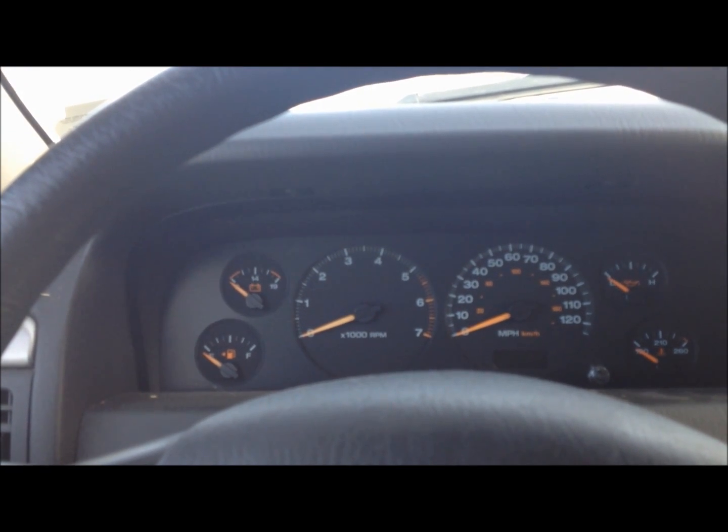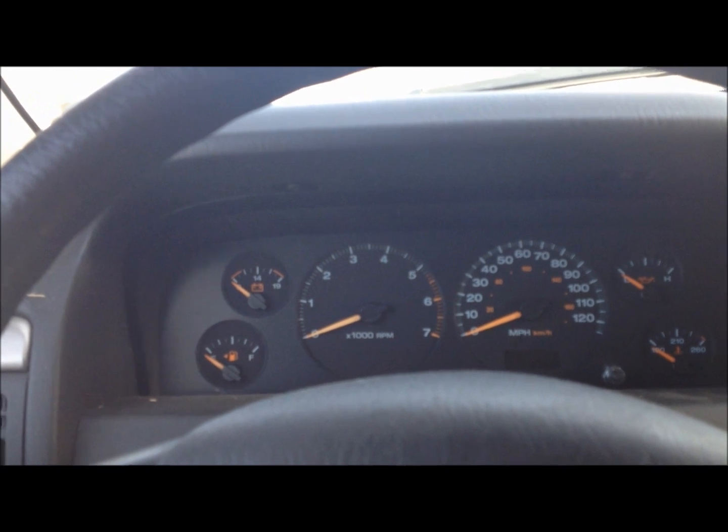My gas mileage goes way down from 28–29 miles to the gallon all the way down to like 21 or 22. I did cut my catalytic converter off this Jeep so I get a little better gas mileage, but with the acetone mix at that point it's pretty negligible — if it's doing anything at all.